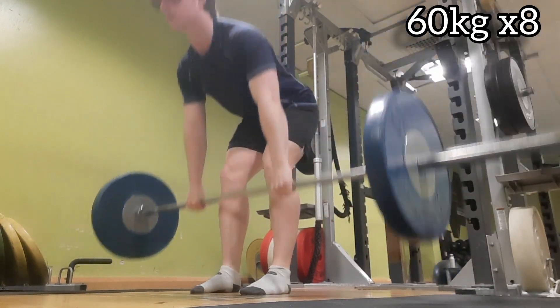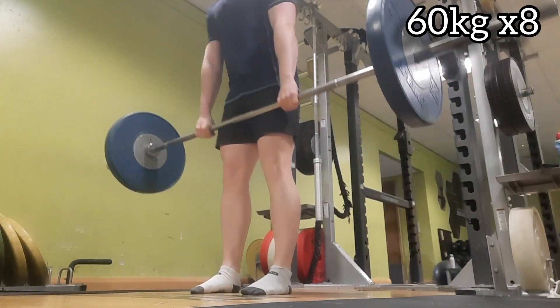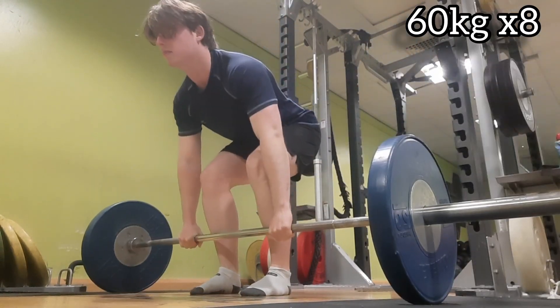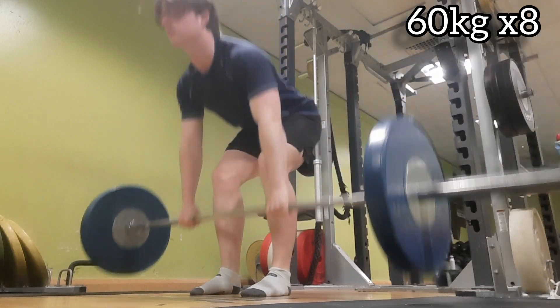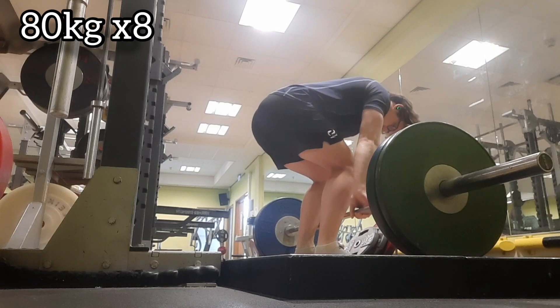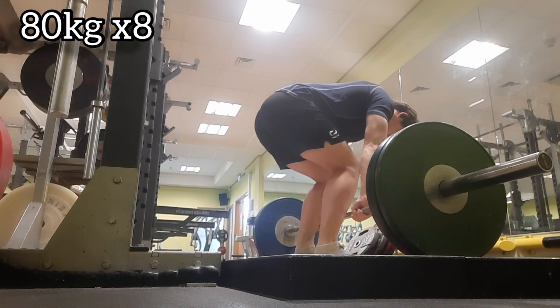Really happy with how that turned out given how my hands were feeling — my hands weren't feeling very strong today. As you'll see, I put the straps on early and I took them off mainly so I didn't gas myself out before my working sets.